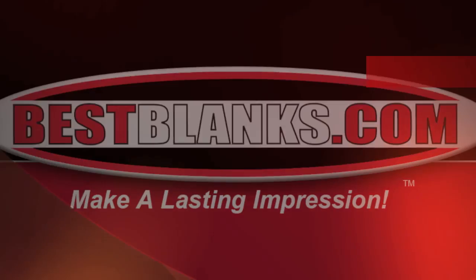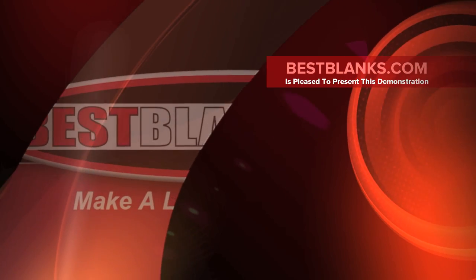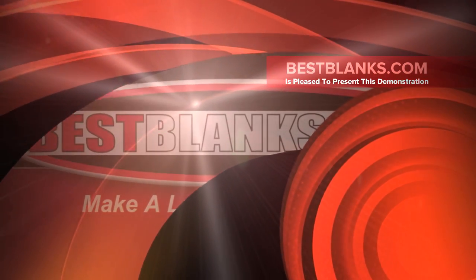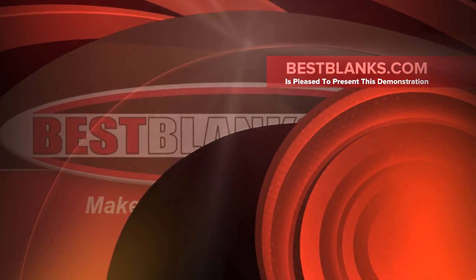Welcome to our how-to video tutorial. We will be sublimating poly performance apparel using a foam sheet. This is an option if you are getting lines on the shirt where the edge of the transfer paper comes in contact with the fabric.